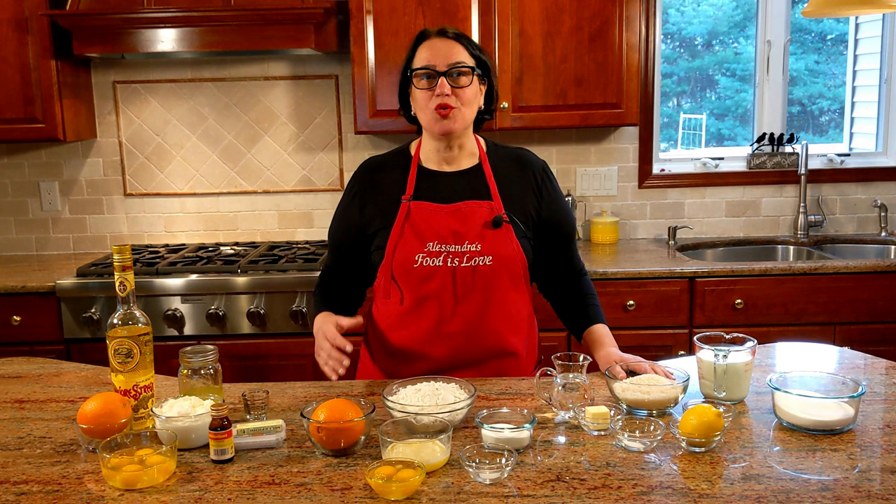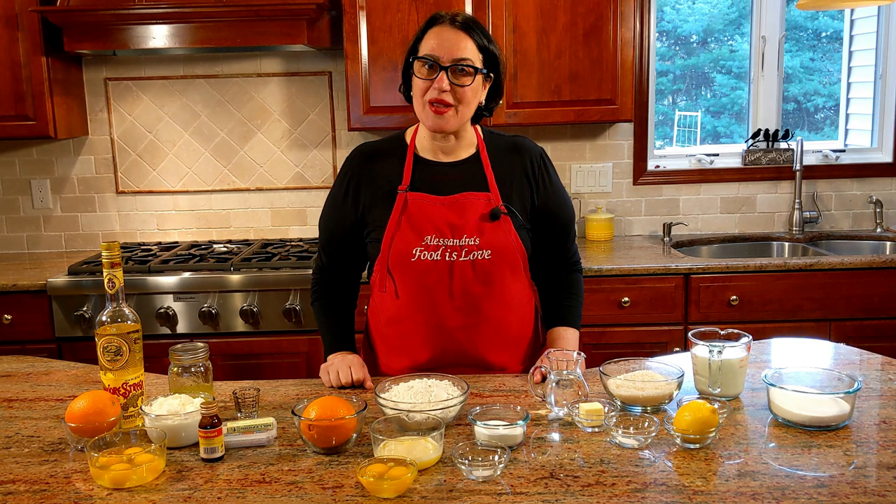Rice pastiera — pastiera is what's made for an Easter cake. It's a rice ricotta cheesecake, if you can call it that. Don't get overwhelmed; I know it's a lot of stuff on the table, but I'll go step by step, nice and easy, so you get it right. I want you to make these delicious foods for your family and friends.